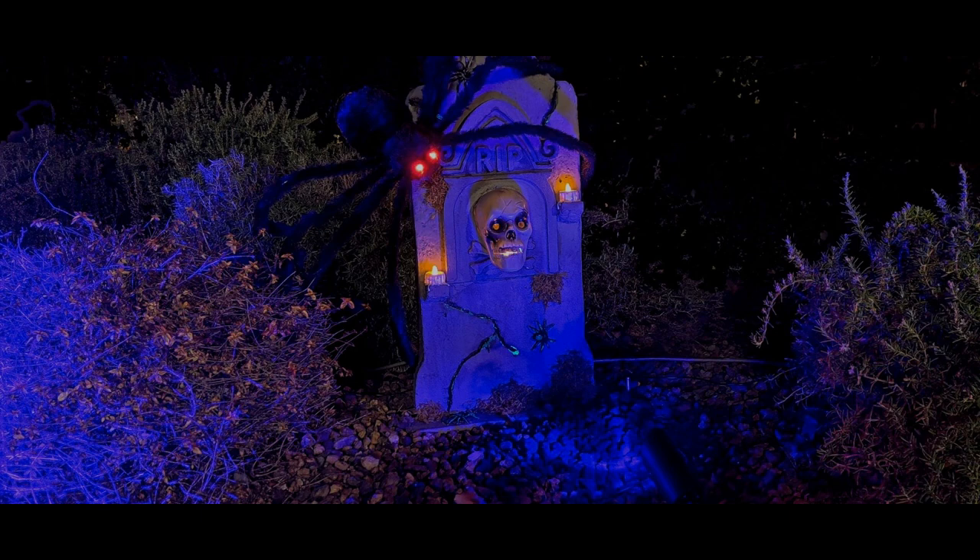Welcome to my UV lighting video for Halloween. Last year I updated my Halloween spider and made a number of tombstones. While detailing those tombstones I added some fluorescent paint to highlight areas when lit with UV light. I didn't want to run AC powered lights all over and was looking for something that could run on the 12 volts I'm already using for the tombstones.